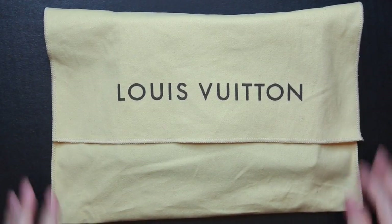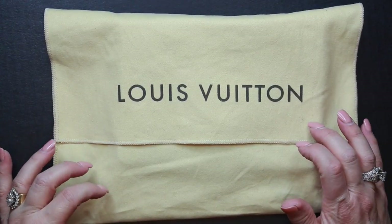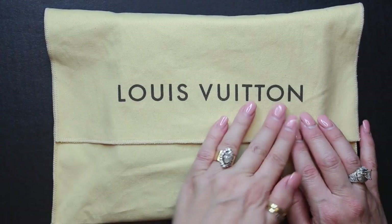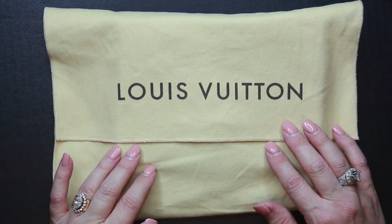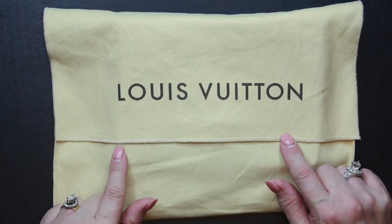Hi, it's Janie, welcome back to my channel. Today I'm going to be showing you an unbagging of a Louis Vuitton item. This is a pre-loved item that I purchased off of eBay from a Japan seller.